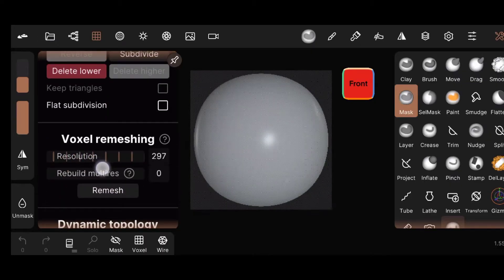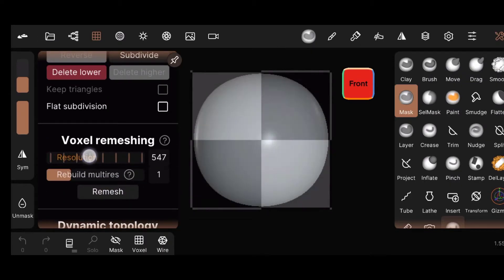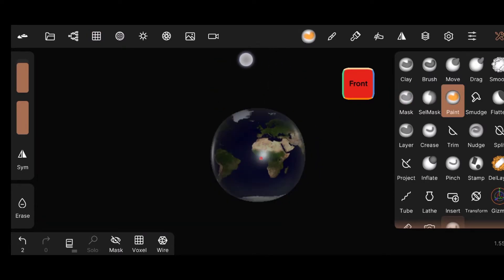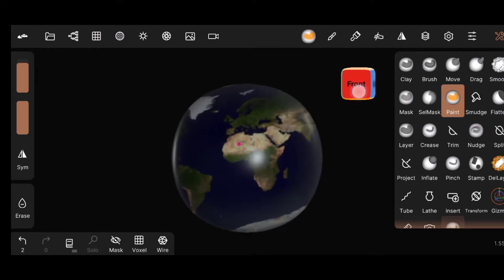First, add a sphere and remesh it, then subdivide three times. Then wrap the sphere with an Earth image and add roughness to the surface.